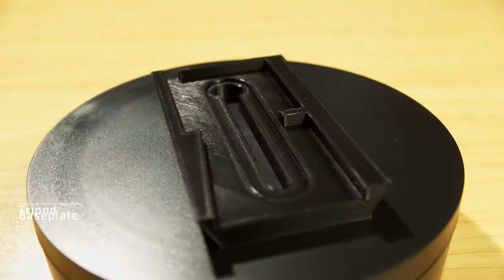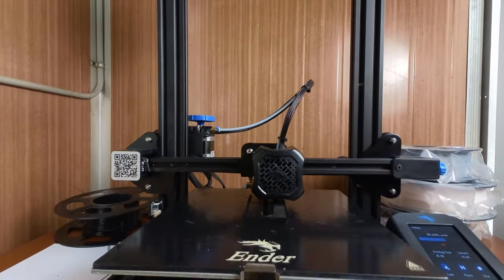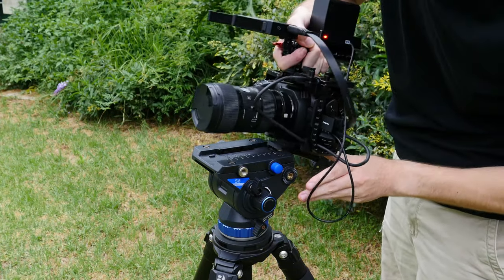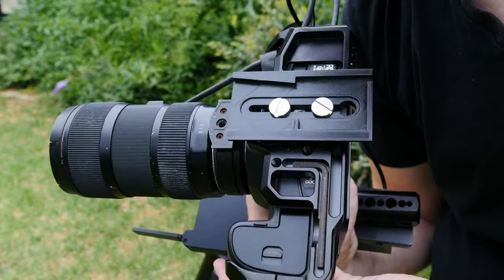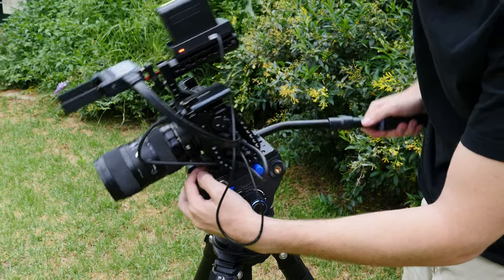The next item is a very simple base plate that works with all of my tripods — it's fairly universal. It works with my Benro tripod and also with my shoulder rig base plate, so it's very versatile. I would highly recommend using real metal screws rather than 3D printing them, because if a printed screw snaps off inside your camera it's a nightmare to remove. I've tested this and it can hold quite a fair bit of weight if you print it properly.